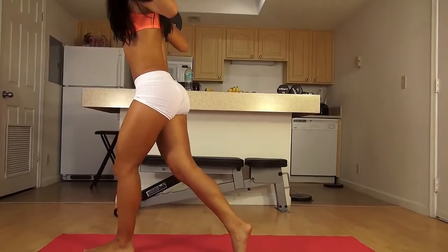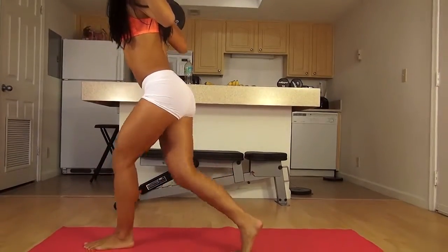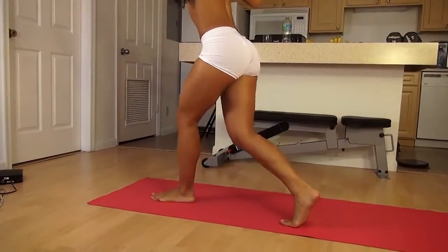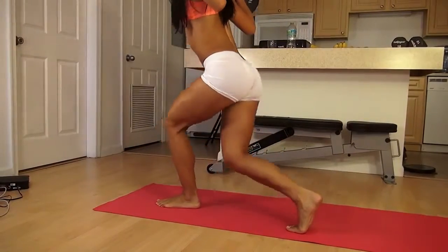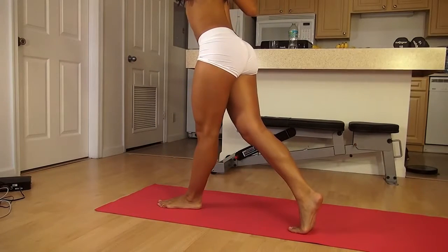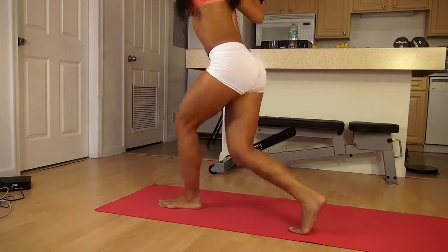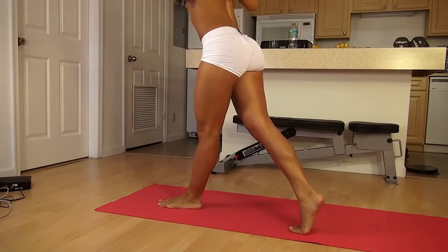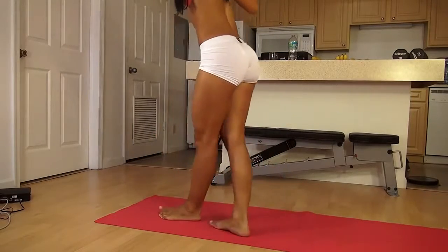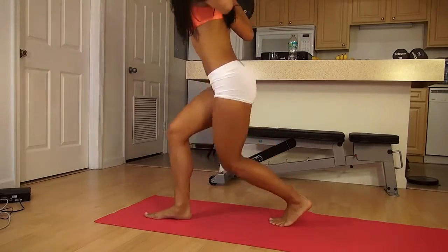Make sure most of your weight is on your front leg and that your knee isn't going past your toes. It can be a little harder to balance when you have weight, but try to focus on one spot and keep your balance. Get your core tight, back straight. I really feel that working — you should really feel it every single time if you're doing it right. Drop it as low as you can. Switch legs. Drop it as low as you can.